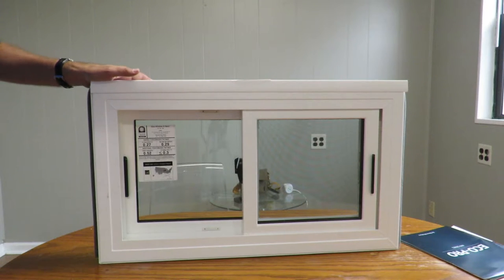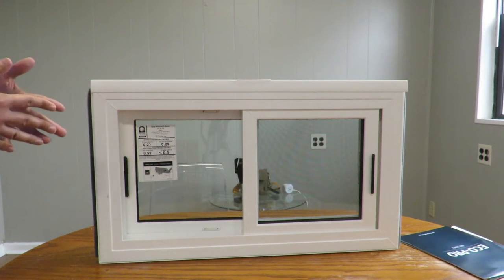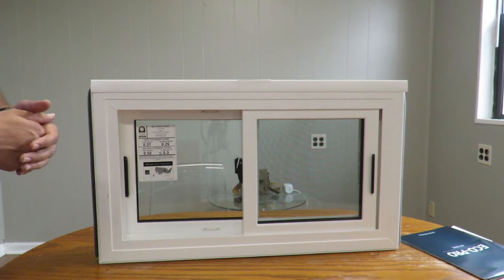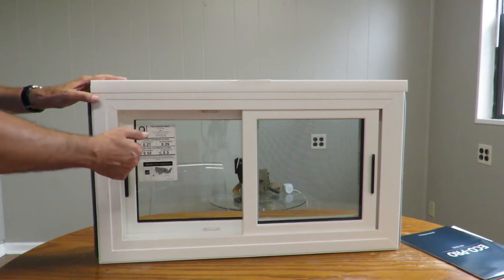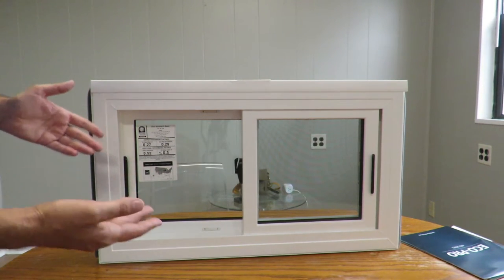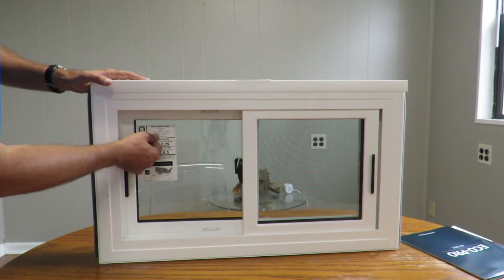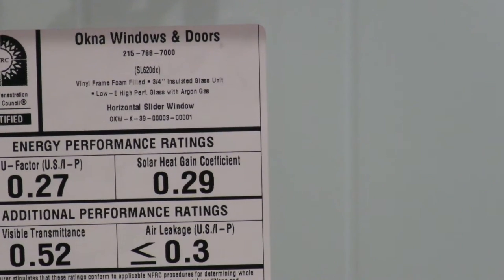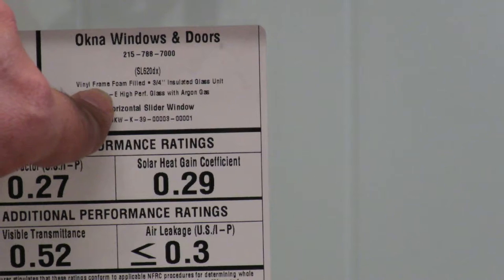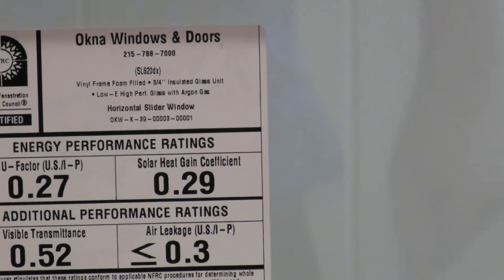This window has a deluxe package. The difference between deluxe and the basic window is that the window frame and the sash are filled with foam — the foam is inside the frame so you cannot see it. To verify, look at the sticker: it says 'vinyl frame foam filled,' so you know for sure you got the deluxe package with foam fill inside the frame and the sashes.